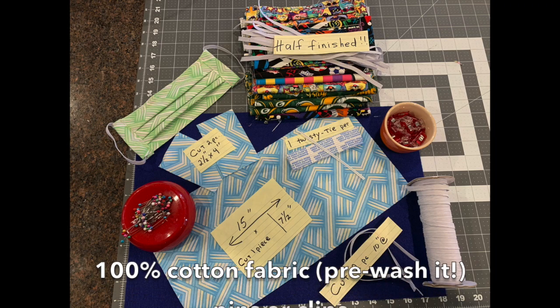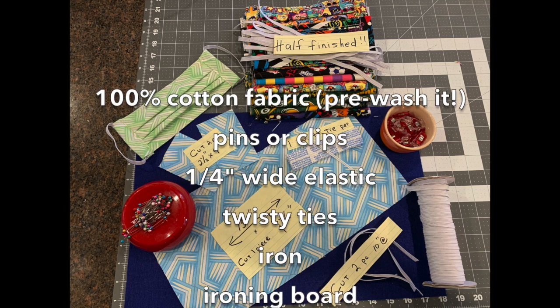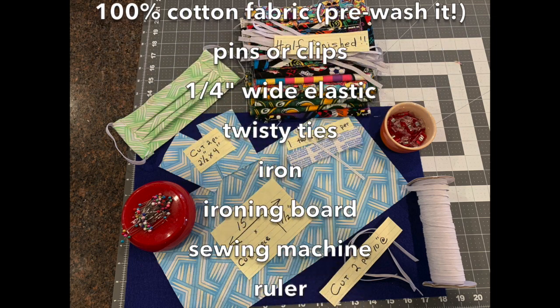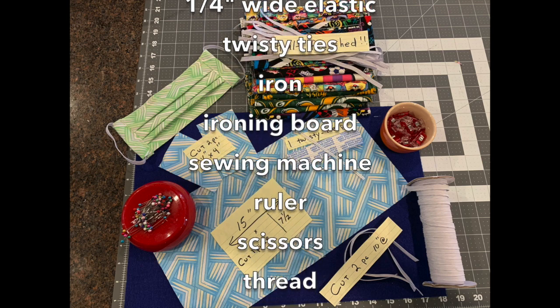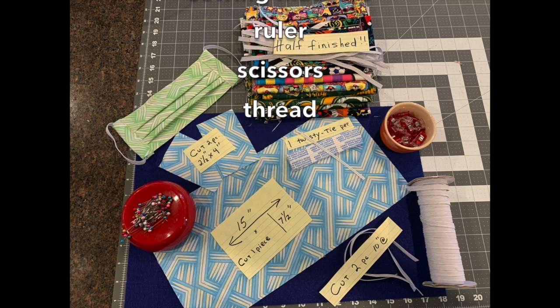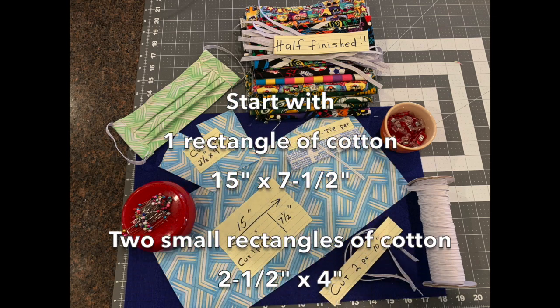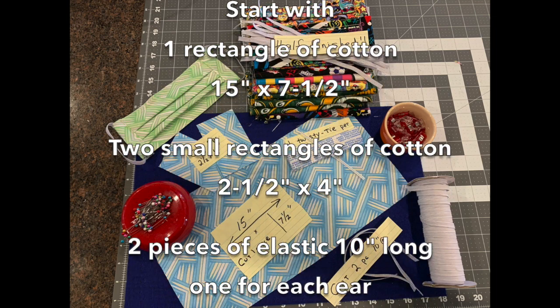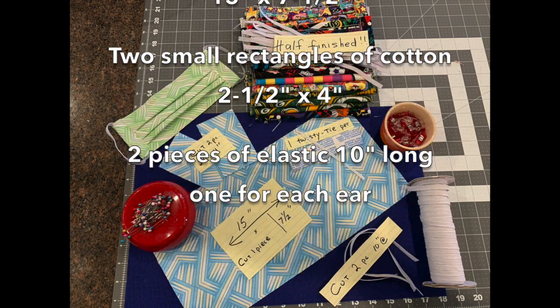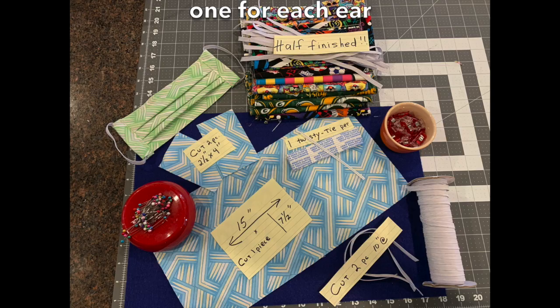For your supplies, here's what you'll need: some 100% cotton, pins or clips, one quarter inch wide elastic (you can get it at Amazon), twisty ties from your Glad garbage bag box, an iron, an ironing board, sewing machine, ruler, scissors, and thread — I use cotton thread, polyester is fine. Start with one rectangle of cotton measuring 15 inches by seven and a half inches, then two small rectangles measuring two and a half inches by four inches. You'll need two pieces of elastic cut at about 10 inches each, one for each ear.